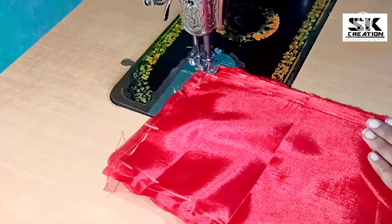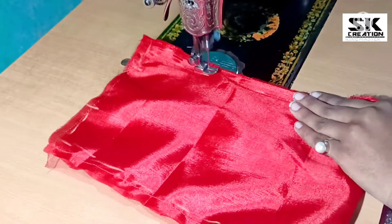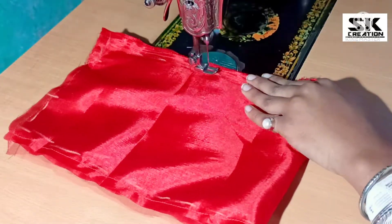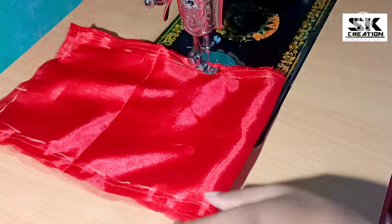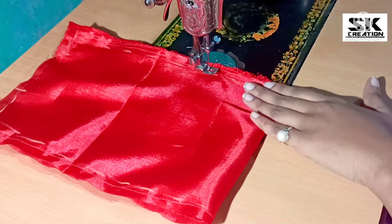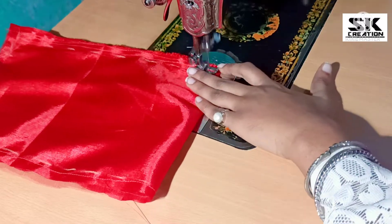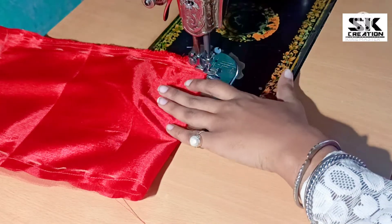If you want, you can make a small size. You will have to reduce the length of your fabric. After that, we have applied all the processes. We will also slice it in the same way. So friends, let's see how we have put a slice on it.